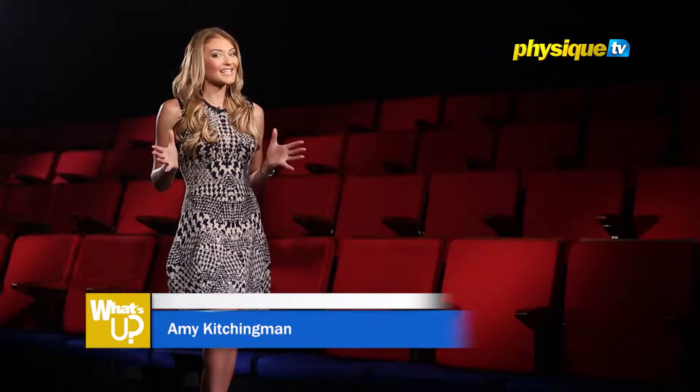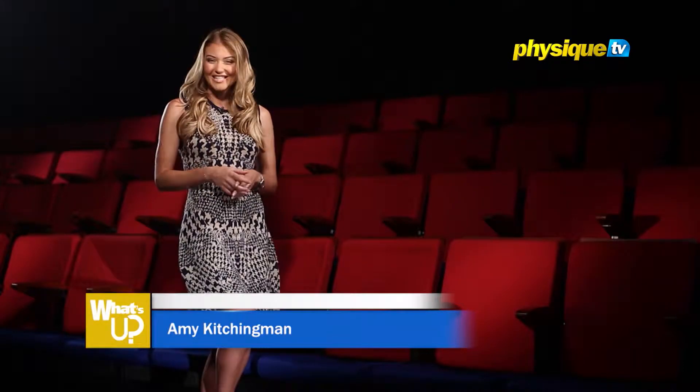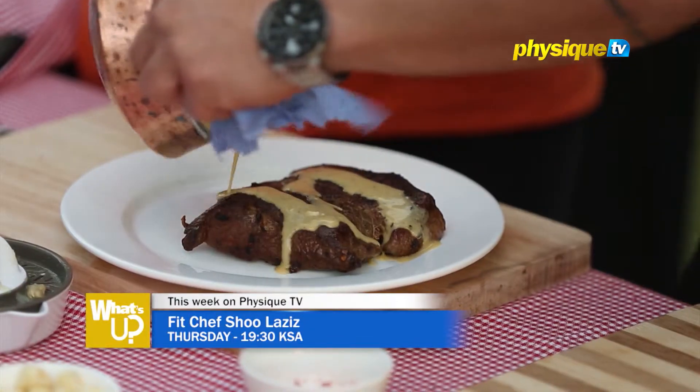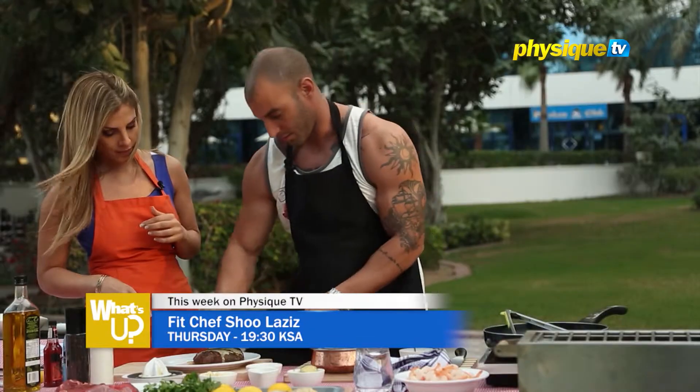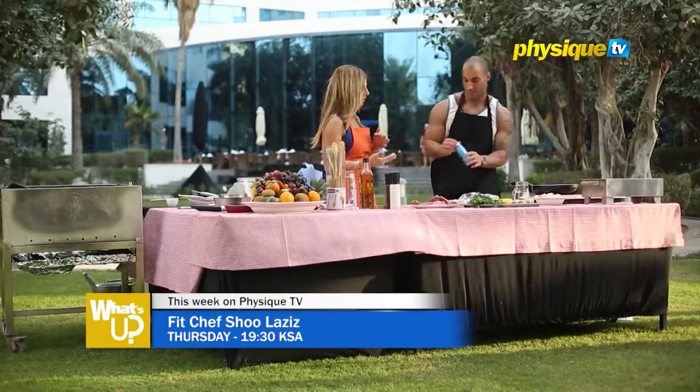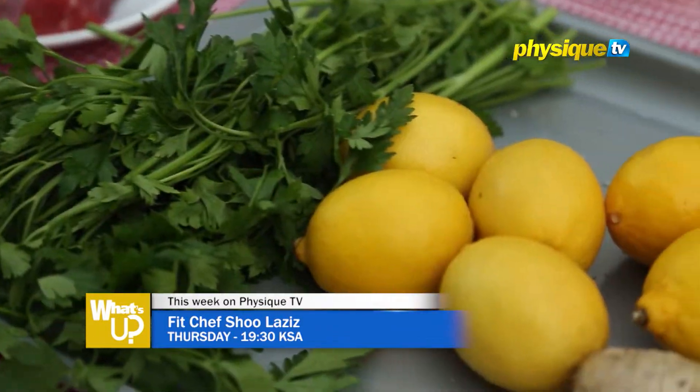Hi, I'm Amy and we have a lot of exciting things coming up this week on Physique TV. This episode of Fit Chef Chul Aziz features a succulent steak which will be grilled to perfection by Chef Nader Frege. Healthy seasonal vegetables with amazing spices are included in the recipe, and of course sports nutritionist Dana is armed with all the nutritional info you need to know about the dishes.